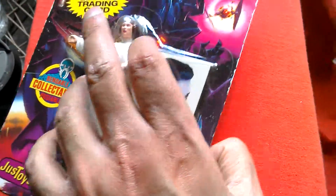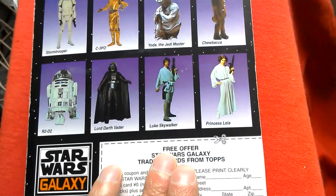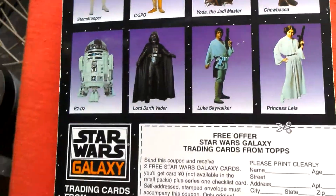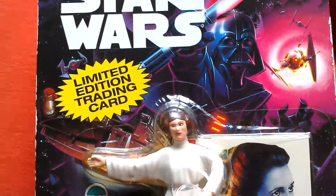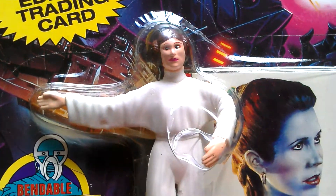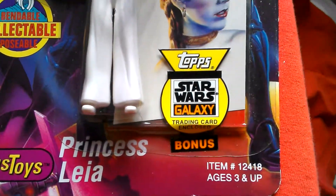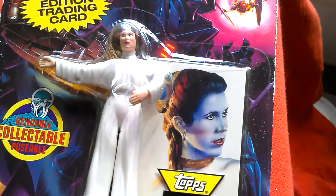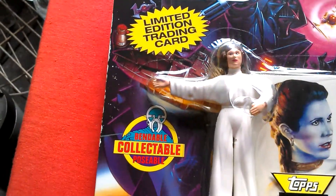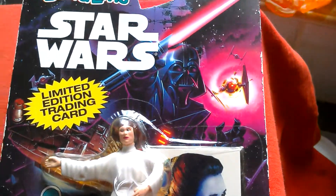Here's the back of the card — very nice. There's Princess Leia. It's a sort of rubber bendable figure. There's the training card she comes with. Great artwork on the card, colourful, really nice. Looks nice — it takes me back to when I was young, you know.